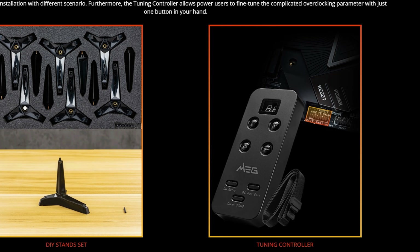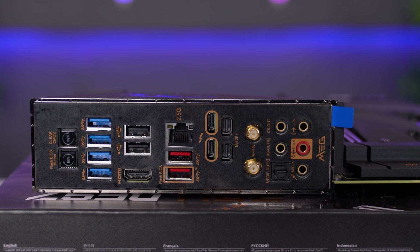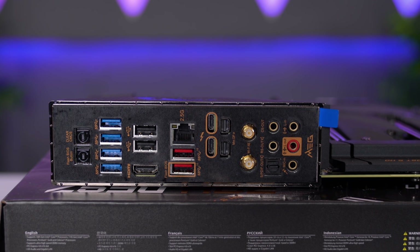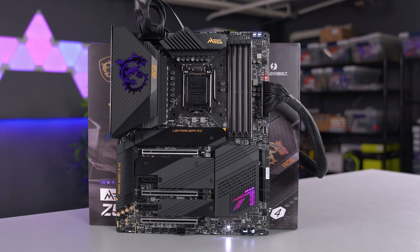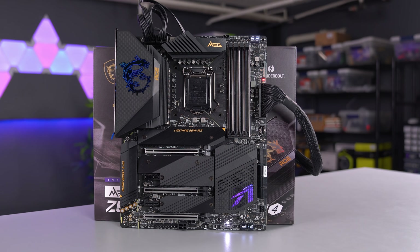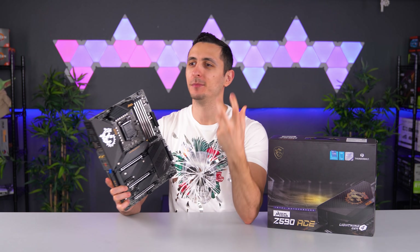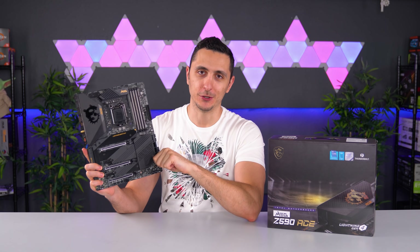I don't know if MSI sells the remote separately, but that would be a really useful purchase. Otherwise you still have access to the clear CMOS and flash BIOS buttons near the back, along with the same amount of ports as the Godlike, except two of the ports are USB 2 instead of 3. If you don't mind sacrificing some extra accessories and additional features from the Godlike, this board is a much better buy in terms of value. If you're looking for a high-end enthusiast motherboard for a custom water-cooled build, this should definitely be on your list.